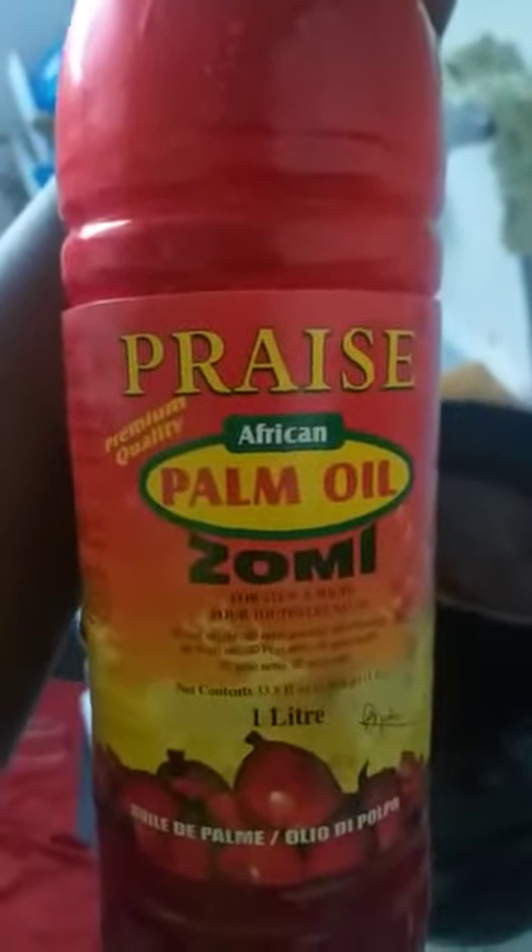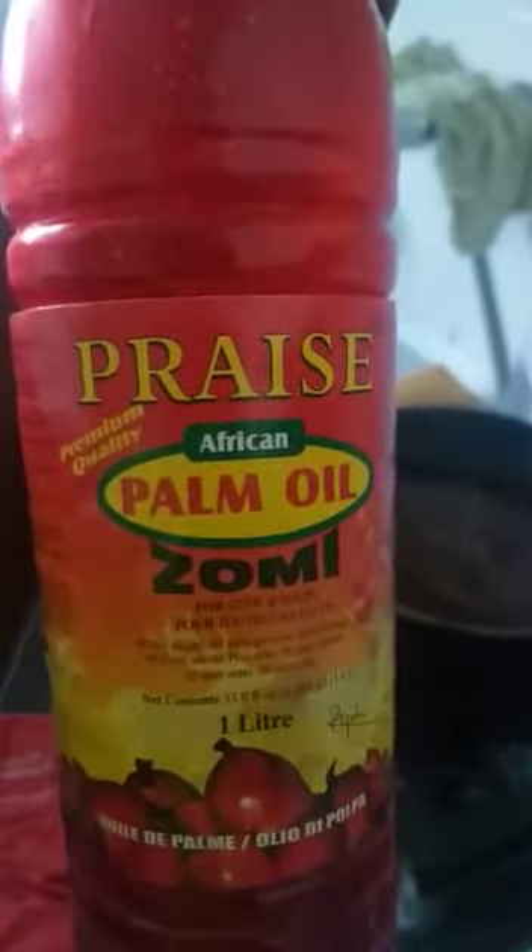Look at my kids — say hi! Hi! Okay, so right now my king is about to fry the onions and the pepper. This is the palm oil — this is the oil we are using. It's a good oil.